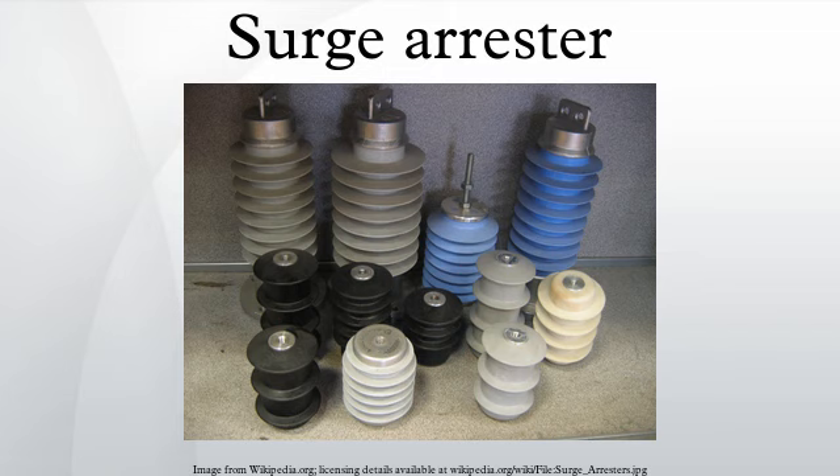Types of surge arrestors include: Low Voltage Surge Arrester, applied in low voltage distribution systems for the exchange and protection of electrical appliances and low voltage distribution transformer windings. Distribution Arrester, applied in 3kV, 6kV, and 10kV AC power distribution systems to protect distribution transformers, cables, and power station equipment. The Station Type Common Valve Arrester is used to protect 3–220kV transformer station equipment and communication systems.